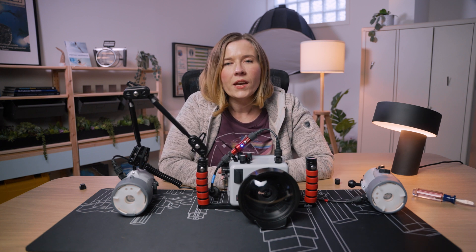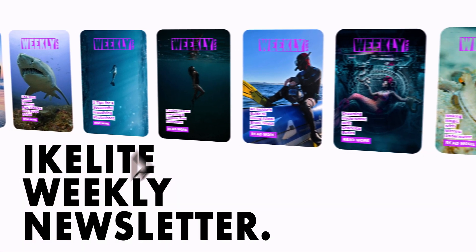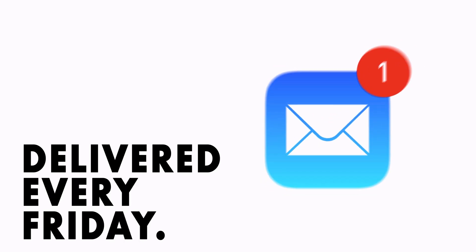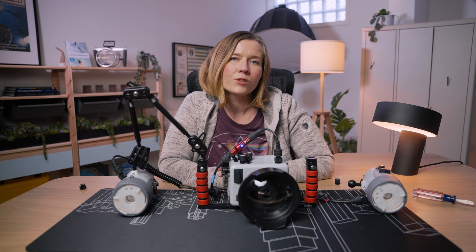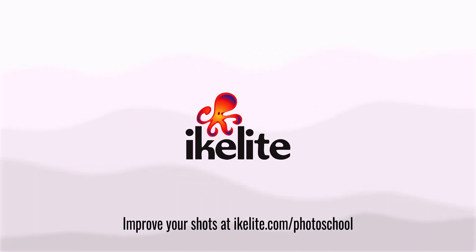That's all there is to it. If you have any questions at all, please contact us via email at ikelight@ikelight.com. Please, if you want to keep improving your underwater photography, sign up for our weekly newsletter that comes out every Friday with lots of articles and videos on how to do just that. Thanks for joining me today and happy shooting. I'll see you next time.